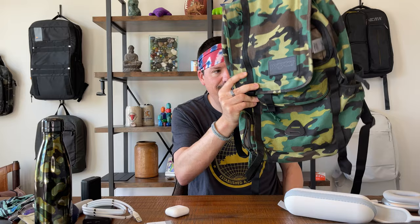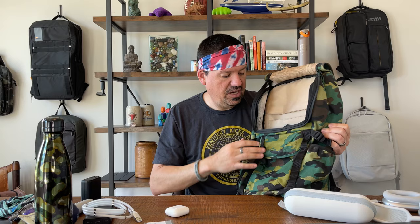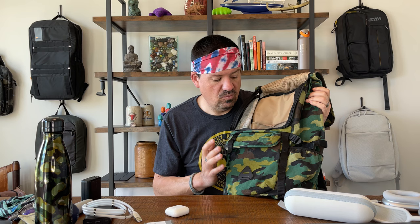Two things we love about this bag: first, for what you pay for a Jansport Hatchet you get a lot of bag, and because of what you pay you can abuse the hell out of it. You're not worried about scratches; if it looks beat up, even better — it shows you're using your bag. Second, the storage: one, two, three, four, five, six, seven, eight, nine, ten, eleven, twelve, thirteen total compartments of some sort on this bag. We love the price point and the utility.